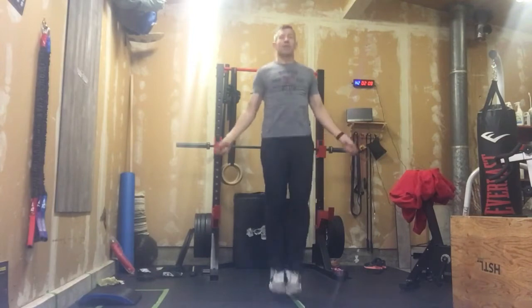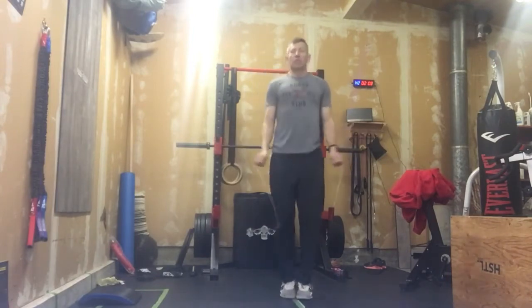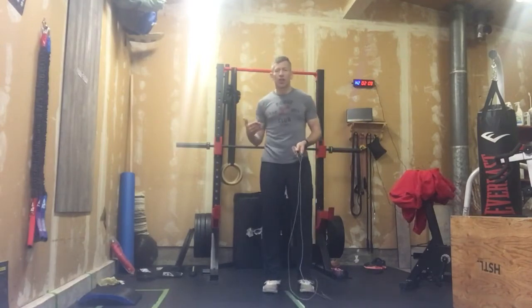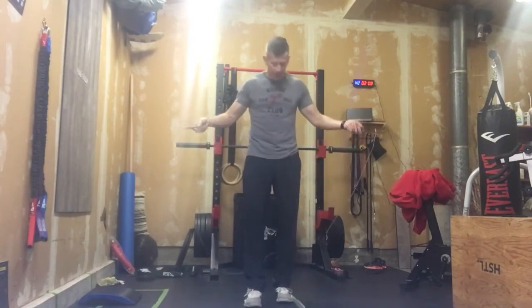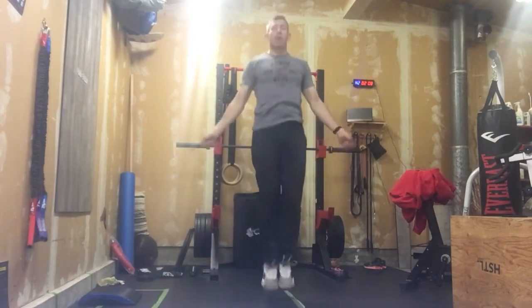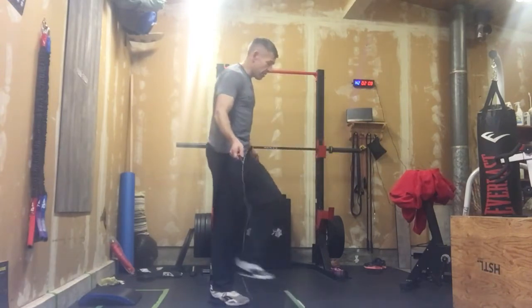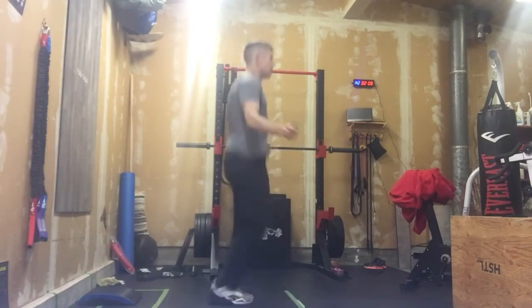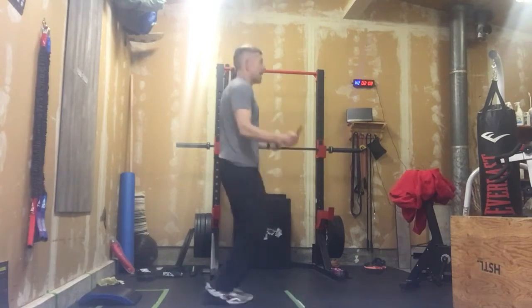If we're going to be doing double unders, start working on nice high jumps — get those legs and muscles, get that muscle memory going for those tall jumps. While doing tall singles, think about doing a minimal leg kick back. Being here, being more efficient, you can move hands tight to our sides.